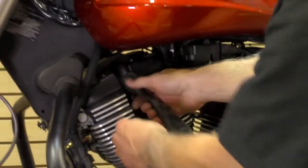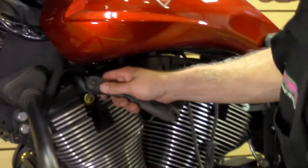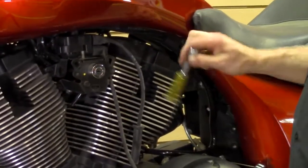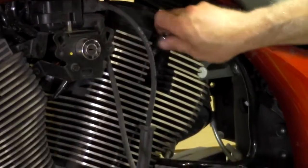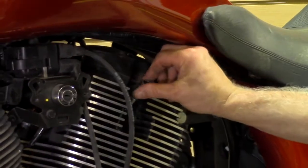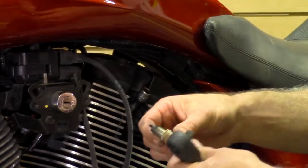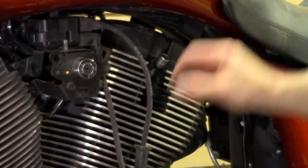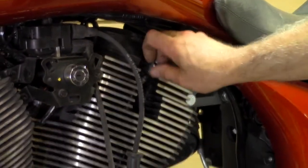Just snug them up — you're not going crazy here, not putting them in with tons of force. They'll stop and then you give it just a little bit more of a turn — not much at all. All you're trying to do is compress the new gasket. You do not want to over-tighten these things.